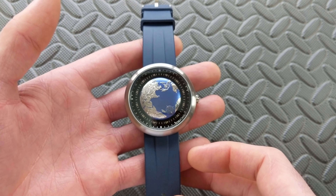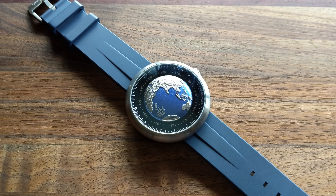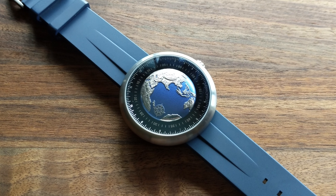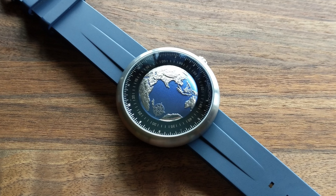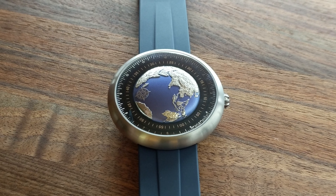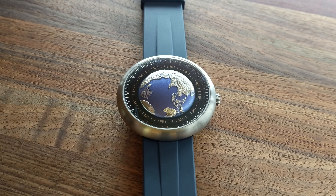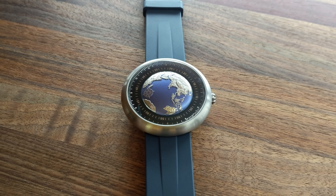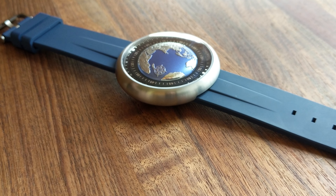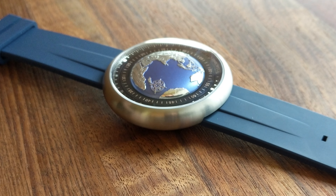Now let's take a deeper dive into the actual watch itself. First, the mainstay of it — that globe in the middle, that earth, that satin blue. It's so deep, so vibrant, it has such a nice rich coloration. Absolutely gorgeous. The rest — the actual land on there — is intricate silver inlaid micro engraving. It plays off the light beautifully. It's so well done, it looks so high-end and luxurious. Very, very impressed by that globe feature.